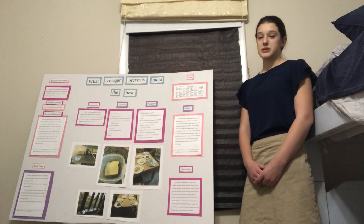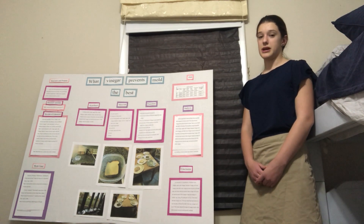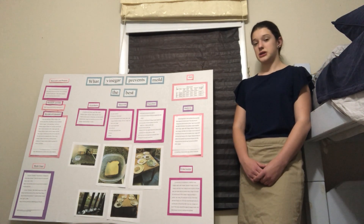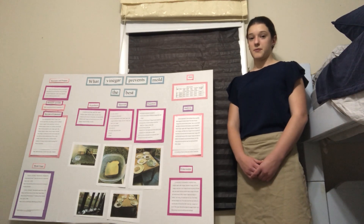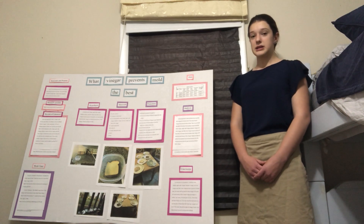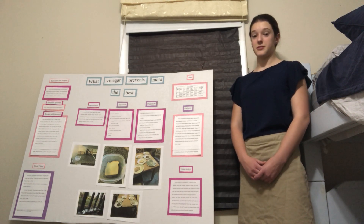If I were to do this again, I would probably leave the bread out for more days to get more accurate conclusions, because I didn't let the breads with vinegar mold fully. If I did this, then I could see truly which vinegar prevents mold the best.